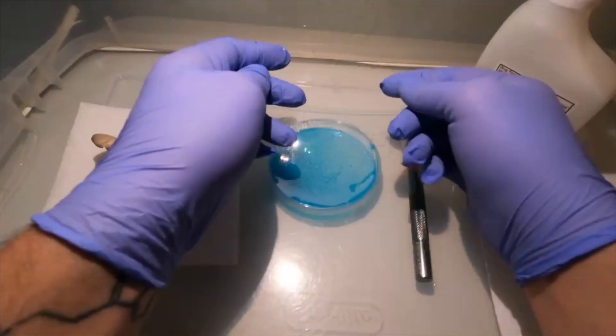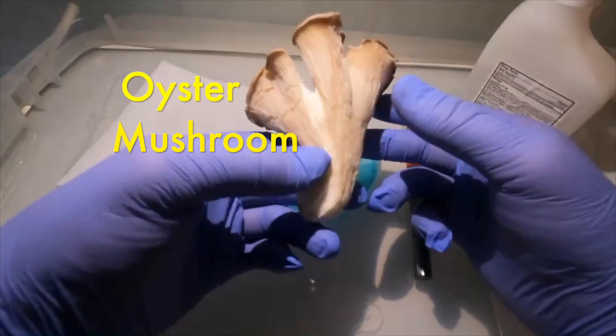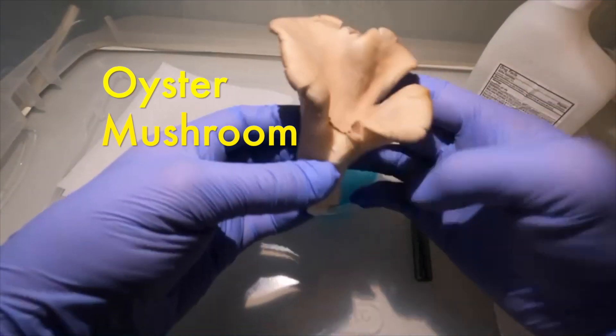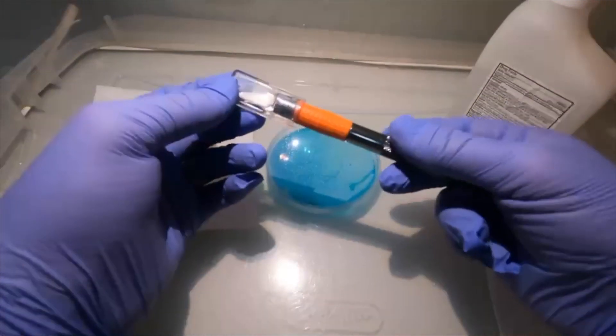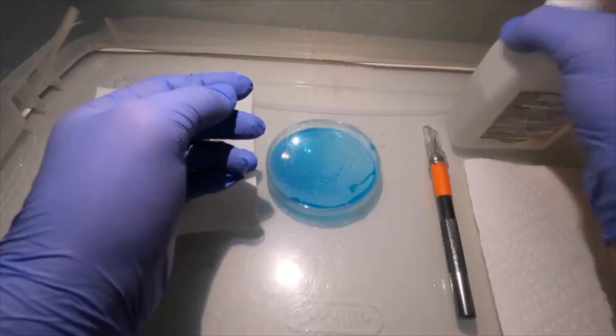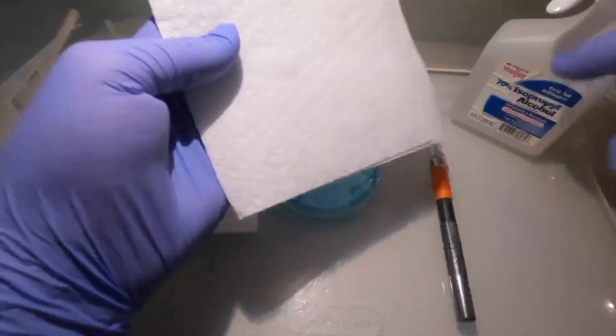Welcome back to Sporn Sprout. In this video I'm going to show you how to clone store-bought mushrooms. You're going to need a fresh sample of whatever mushroom you want to clone, a scalpel, some rubbing alcohol, and some pre-poured agar dishes.